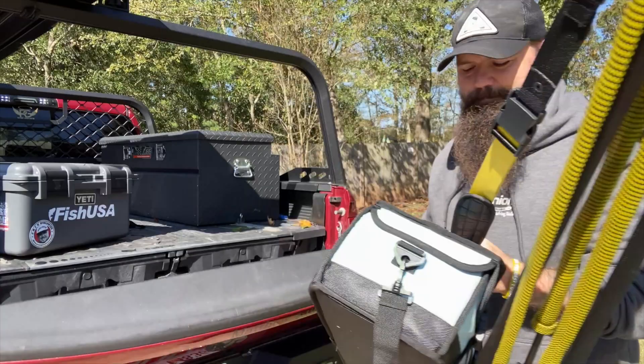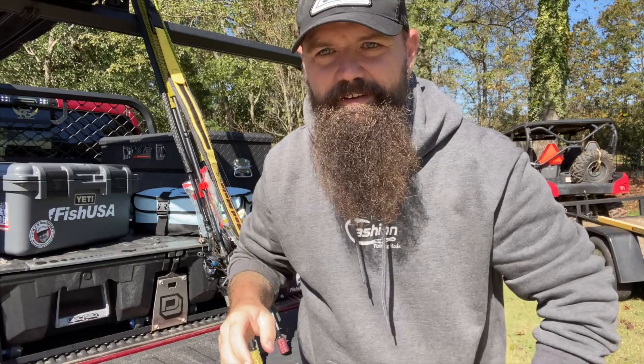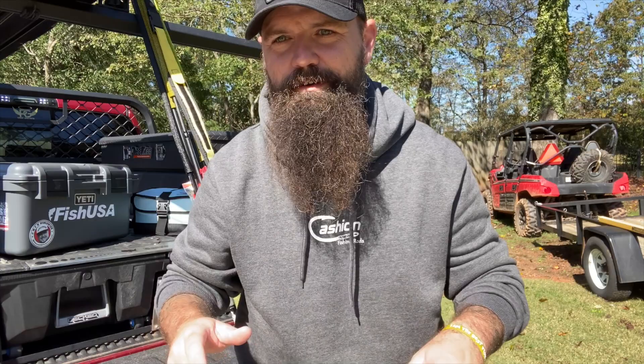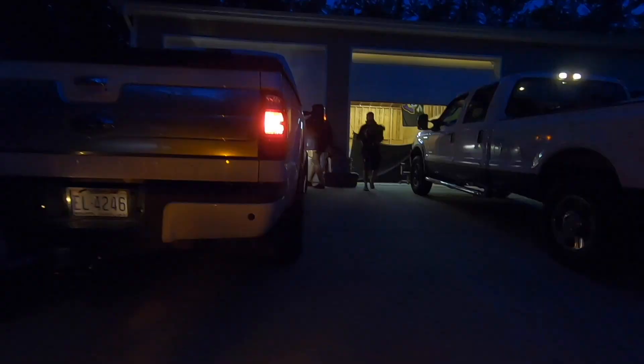Yo, what up guys! Let me talk to you a little bit today about protection — not protection like packing heat, not protection like the birds and the bees. That's not for this channel. We're going to talk about real protection. Let's get it.